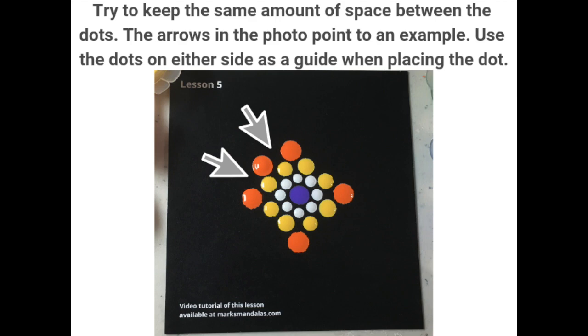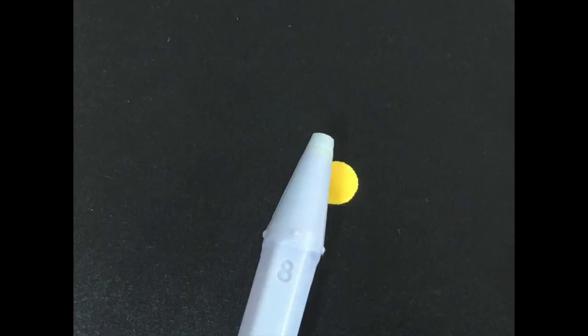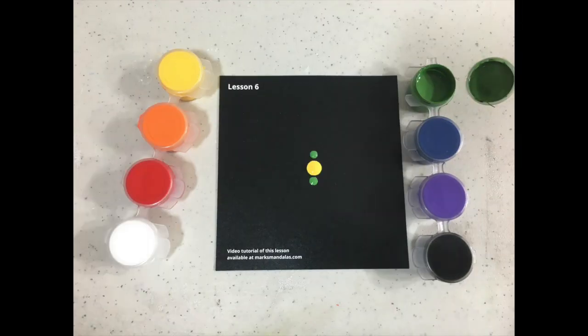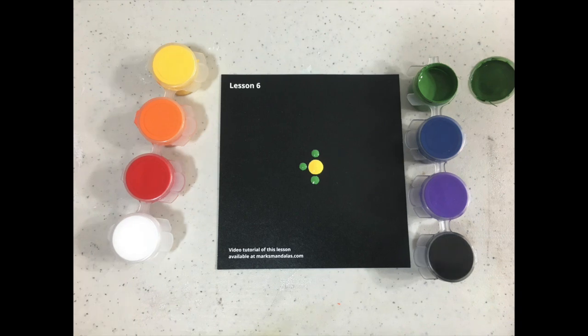Such as the triangle, the straight line, and trying to keep balance as far as the space between the dots on either side of the dot you are currently painting.